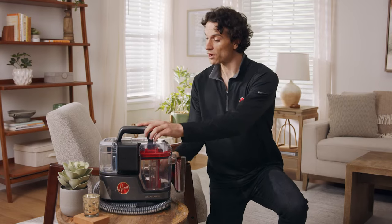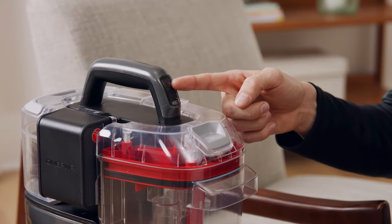To begin cleaning, unwrap the hose and press the power button on the handle to turn it on.